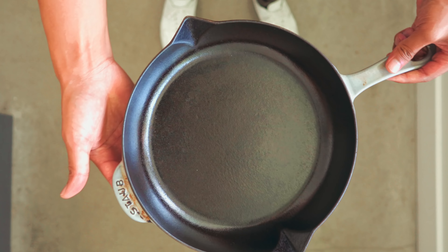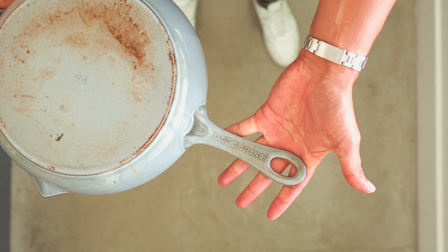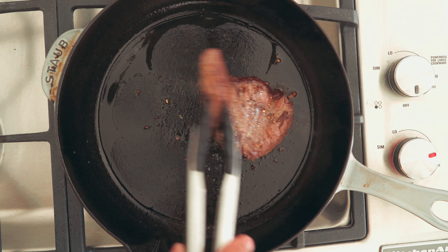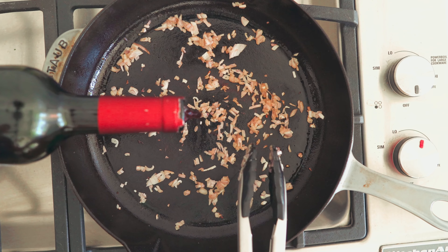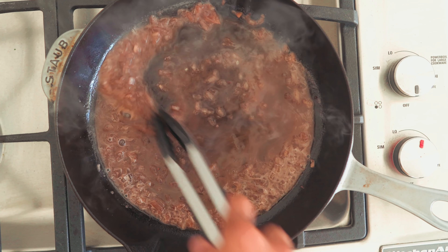Finally, the workhorse of any kitchen — the cast iron pan. It retains heat well, provides hard sears, and can go directly from the stove to the oven. The only thing you have to be worried about is highly acidic foods, as they will damage the seasoning. Not to worry though, as unlike Teflon pans, the non-stick surface of a cast iron pan can be restored with a little elbow grease and patience.